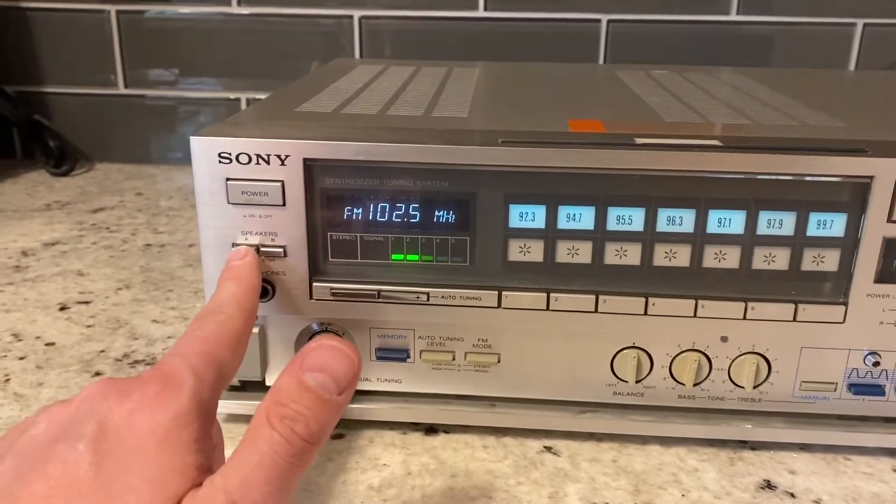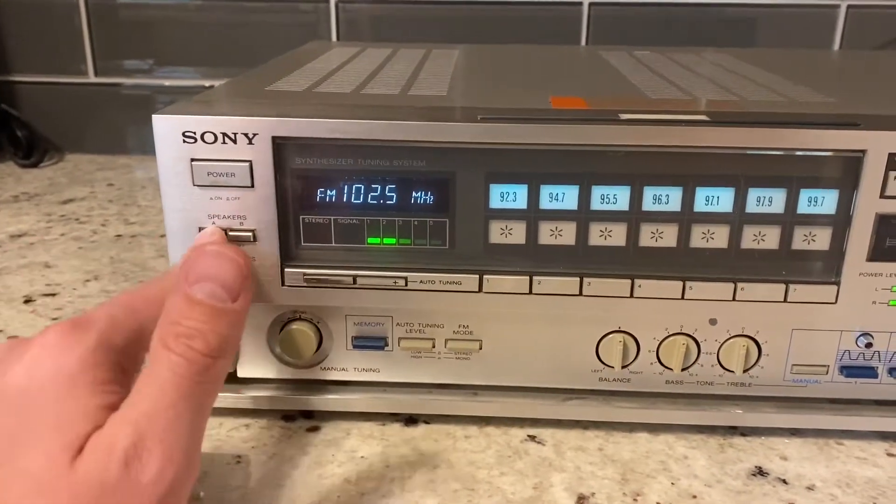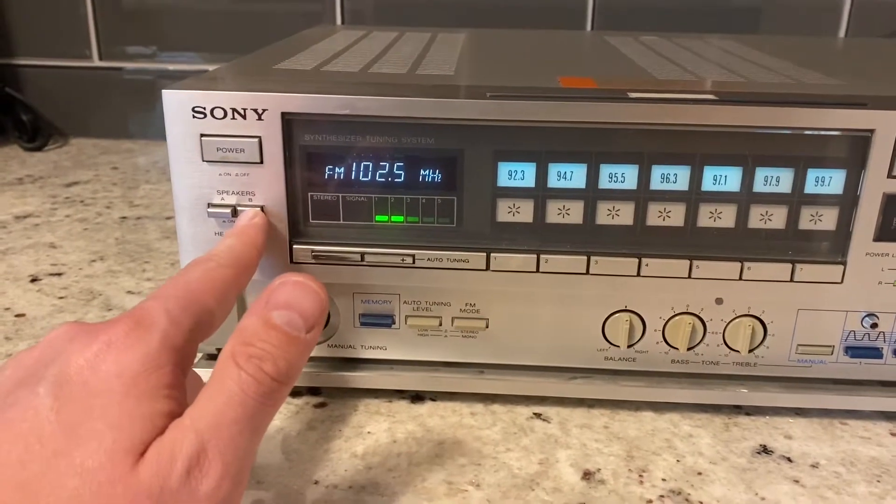Turning both speakers A and B on will make it where the sound doesn't come out of one of them. I only have one speaker set up on this, so I'm not sure why it's doing this.